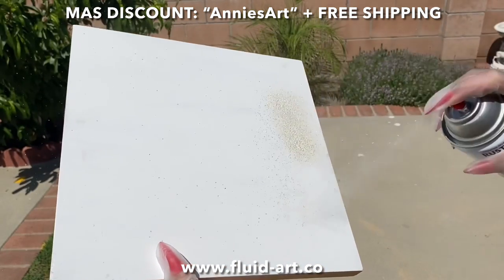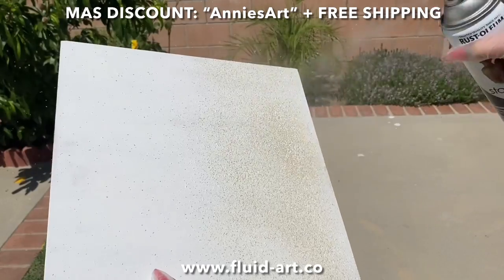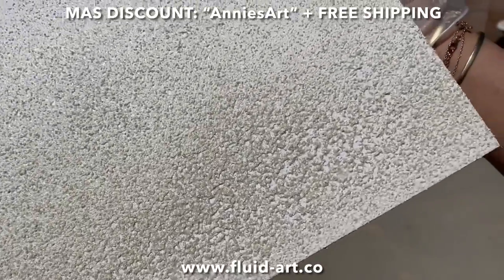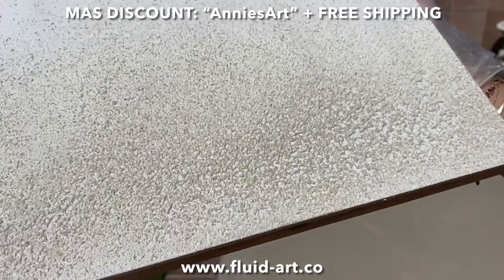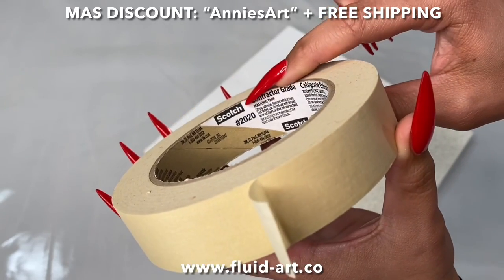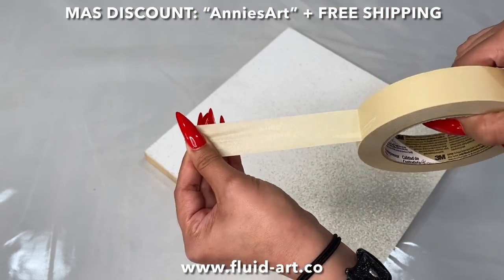Now let's get into the ocean painting. Right over here I'm using this spray can, which is supposed to give a texture. When I do ocean paintings, look at this — it looks like sand and it's perfect. I don't have to put real sand down. It dries very quickly. I went ahead and put that on my canvas on the bottom, and I had just painted the background with plain white acrylic.